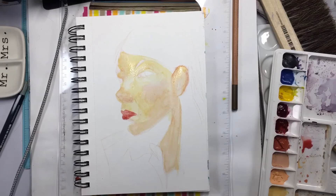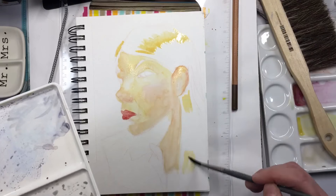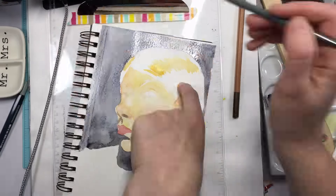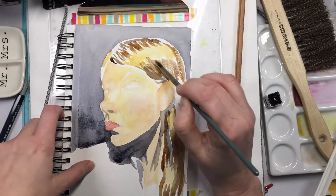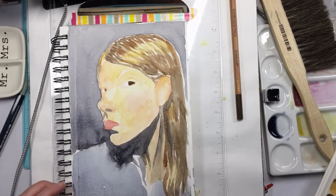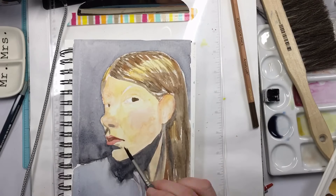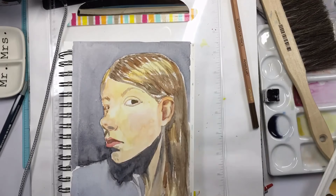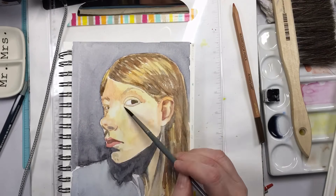I totally am one of those people that are okay with going back on my word because I'm learning, and this kind of just proves that fact. It's all a learning process — we're all in this to learn, and every painting that I do is an experiment.